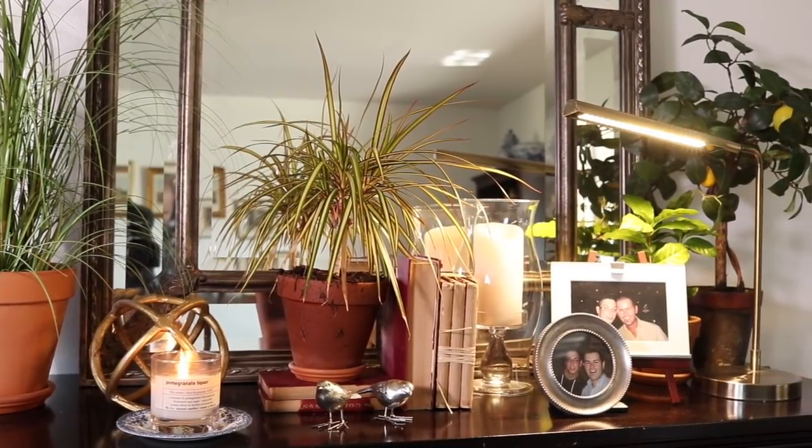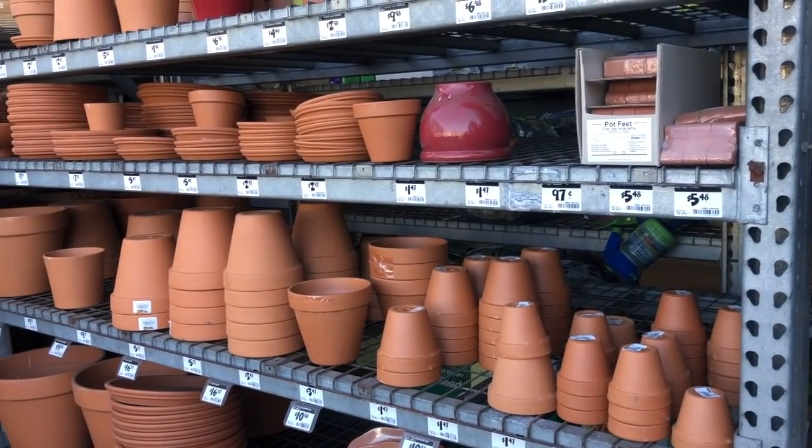We're going to start today decorating this house for spring and my inspiration is terracotta pots. They're going to be used all over the house — in the kitchen, the living room, the dining room, the patio — terracotta galore. I really love the way terracotta looks with greenery for spring. It is a very classic look and I think it's super affordable to do if you do it right.